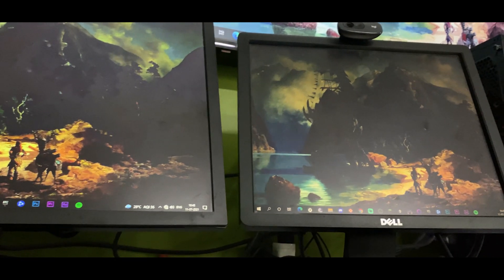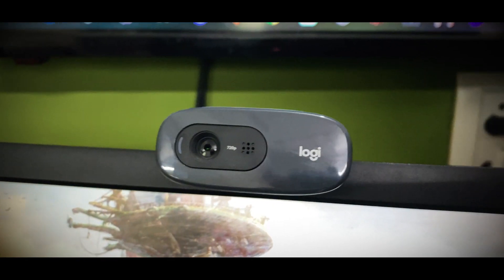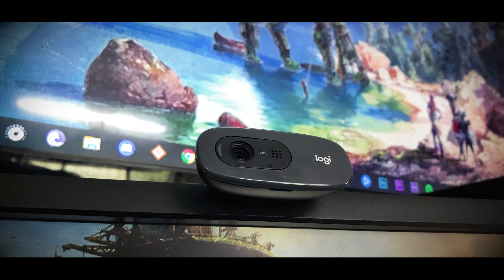The second display you see is a Dell office monitor. As a streamer, it's important to look at the chat while playing, so I've put the chat display there for streaming. On top of the monitor there is a camera — that's a Logitech C270, a 720p camera just used for streaming.